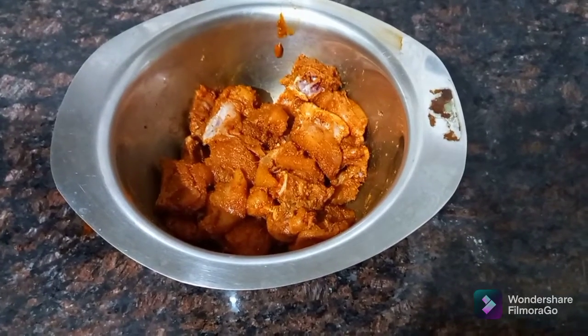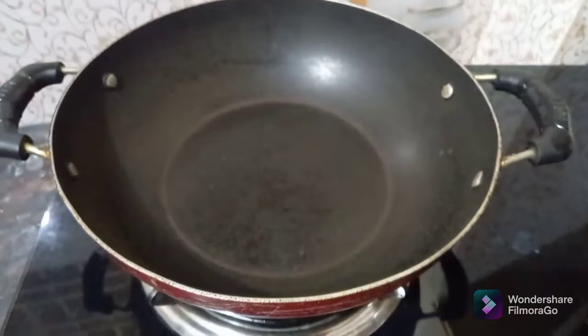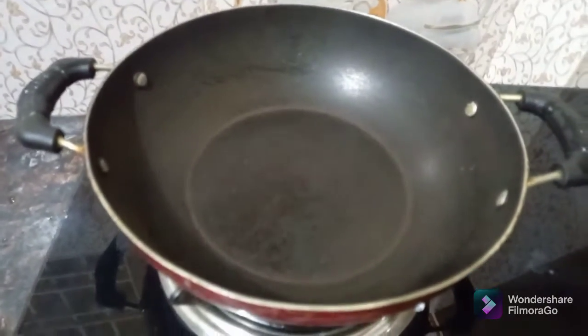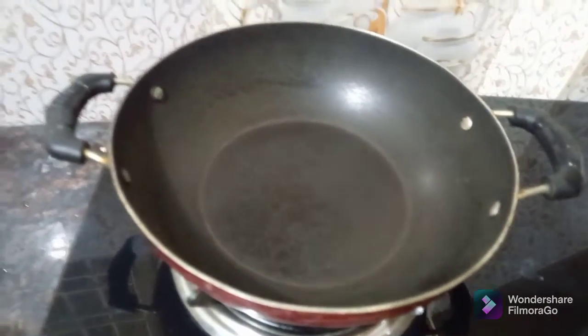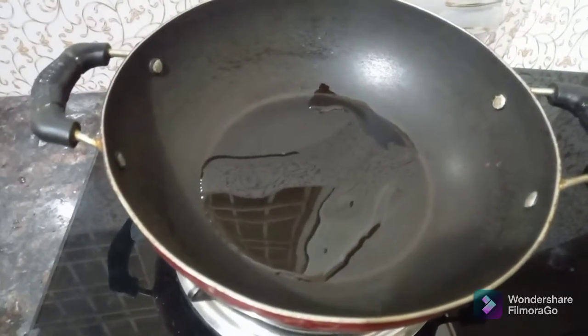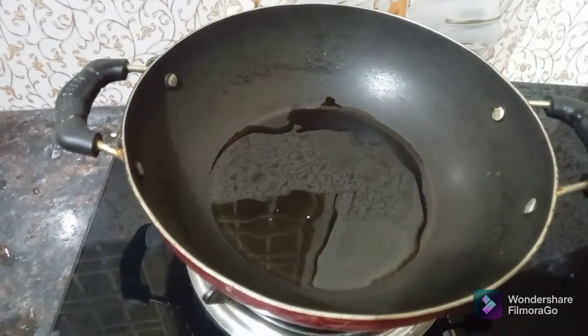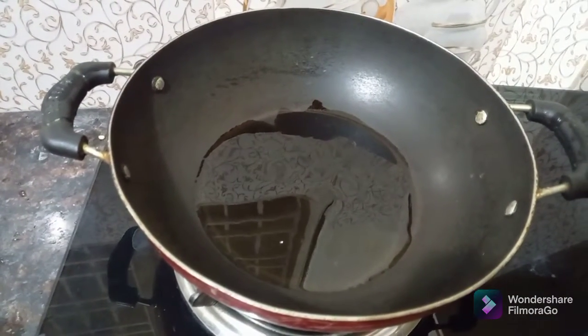Now the next process will be done. Add 3 spoons of oil to fry. Mix it in.